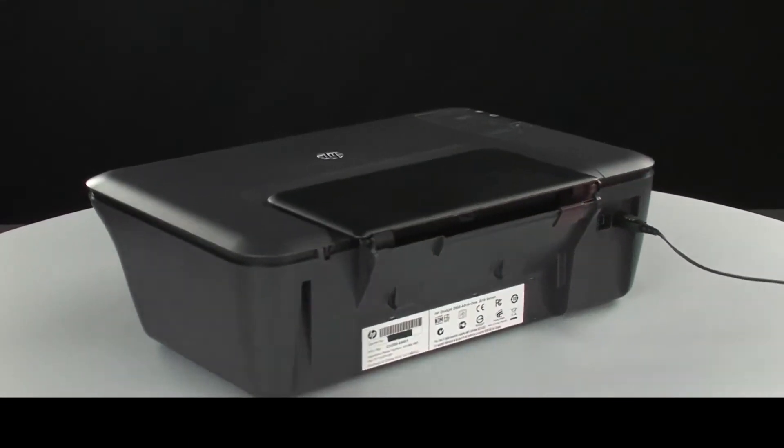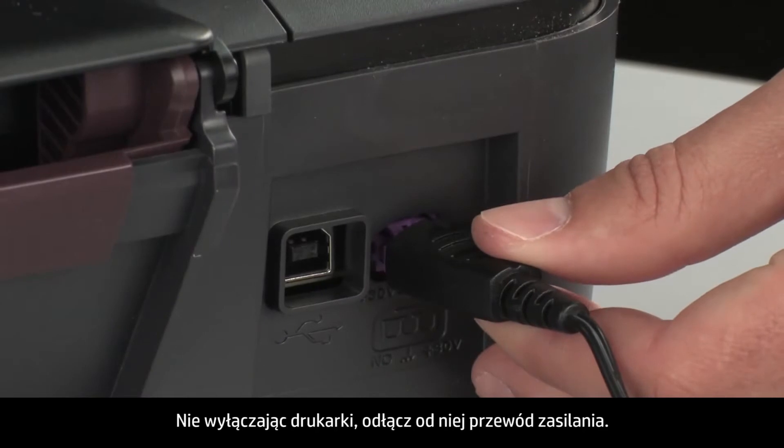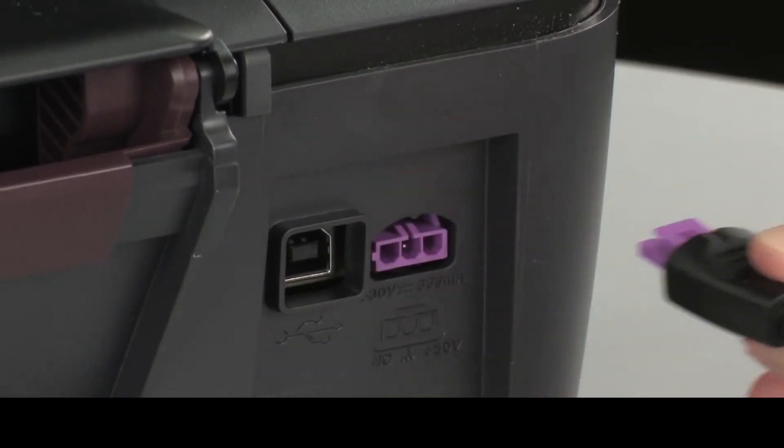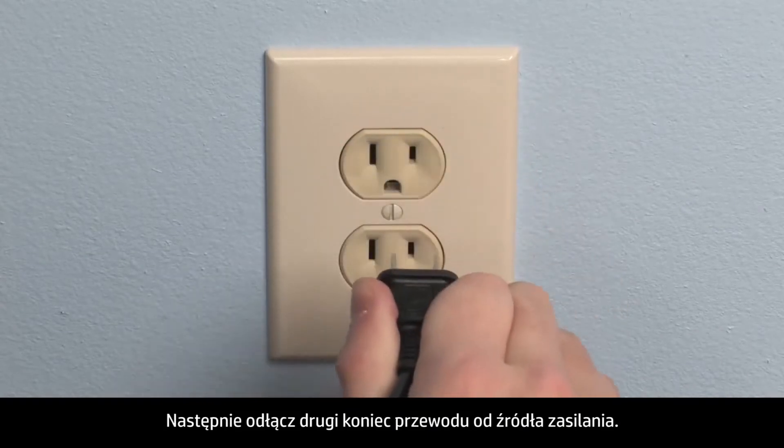Turn to the back of the printer. Without turning the printer off, remove the power cord from the printer. Then disconnect the other end of the power cord from its power source.